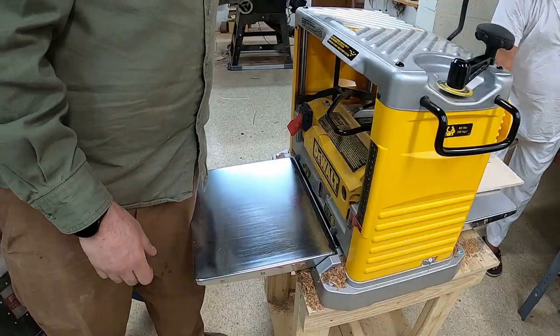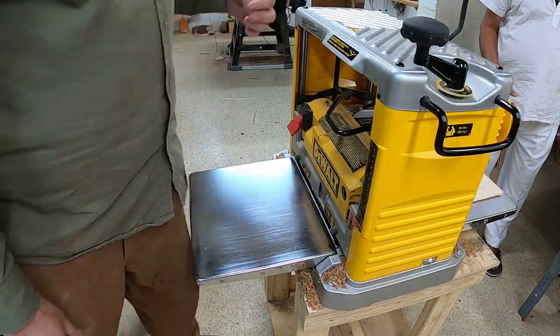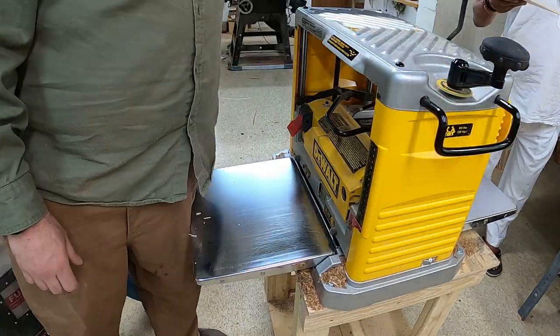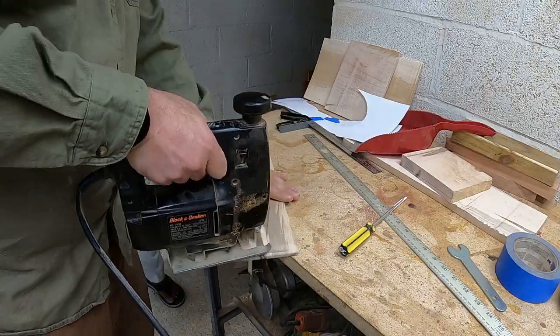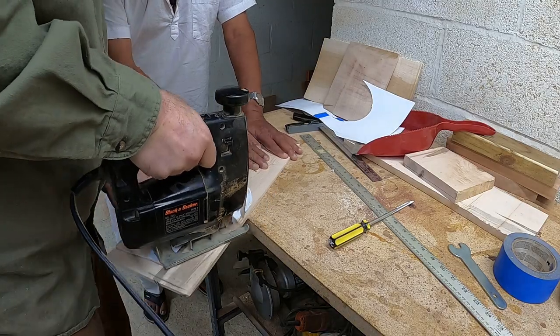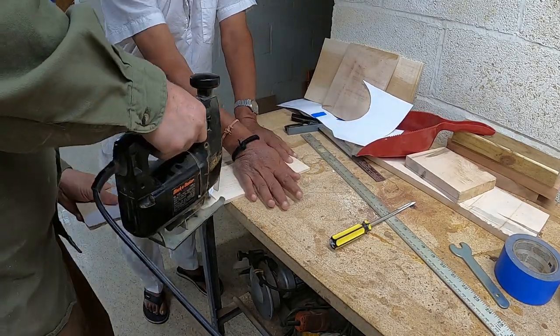They started with re-sawing the bolts, and then they planed them down to desired thickness. After I got done planing, I went ahead and used a scroll saw in order to cut the shape out of the maple.